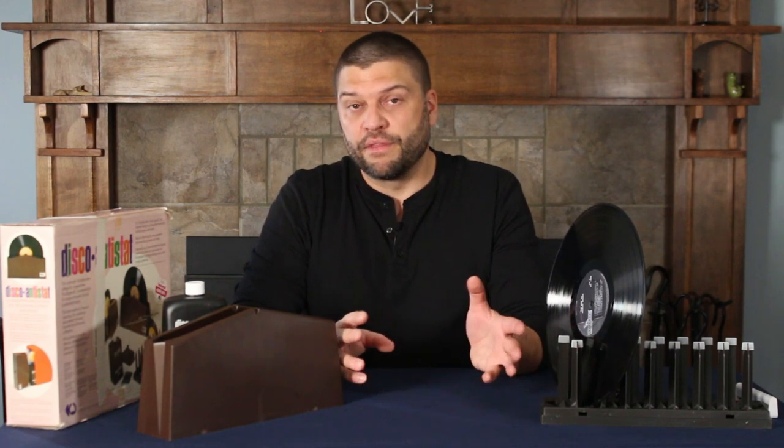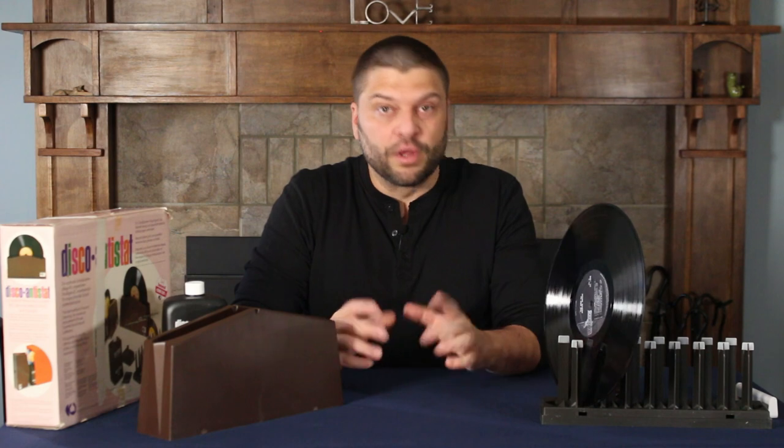This is going to be very similar to the first method. We're still going to be using a microfiber brush to scrub the grooves out and still using the same cleaning solution, but rather than cleaning the solution off the record with the microfiber cloth, we're going to be vacuuming it off. For that we're going to need to build a tool — an attachment for a vacuum cleaner.